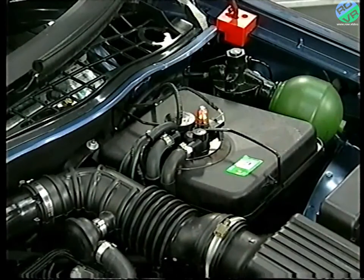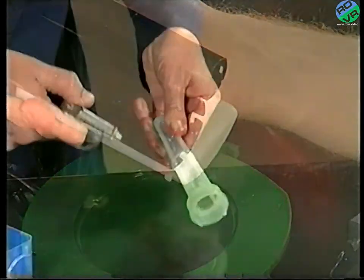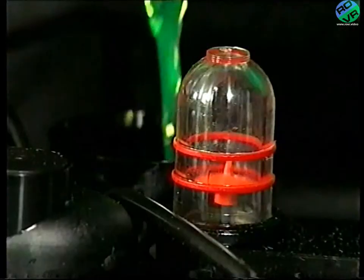The reservoir, which is not pressurised, holds approximately 4 litres of LHM fluid. Its purpose is to store, filter, de-emulsify, and cool the hydraulic fluid. Programme 2 showed you how to clean the filters and change the fluid.